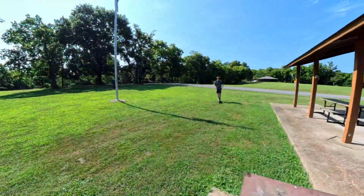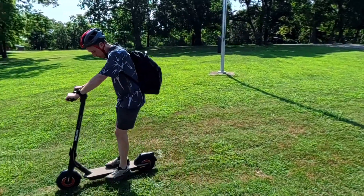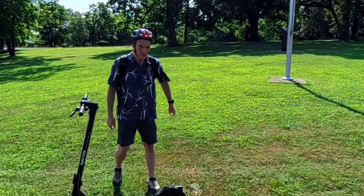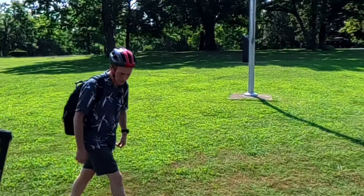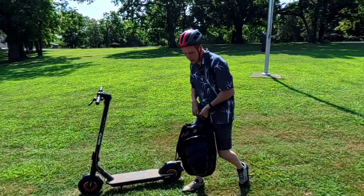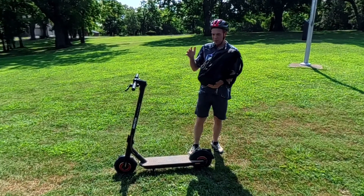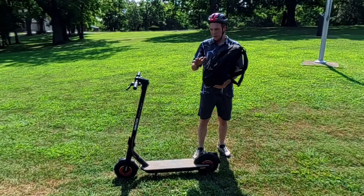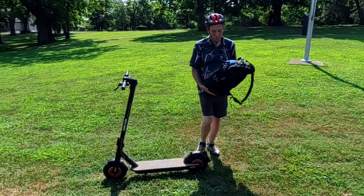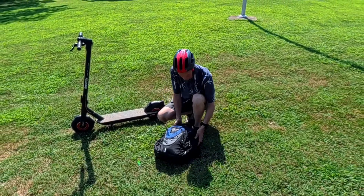I need to charge up, and I am really excited about what I have in the backpack here. In this backpack I have a completely portable solar system, and this is going to be the first test to see if this system is able to charge this scooter out here. In this pack I literally have the battery bank, a 200-watt solar panel, and everything I need to theoretically charge this. Let's hook it up and do a first test to see how it works.